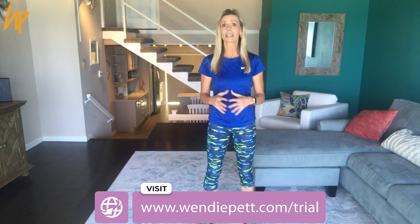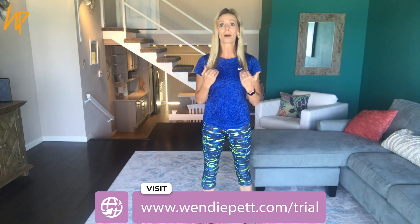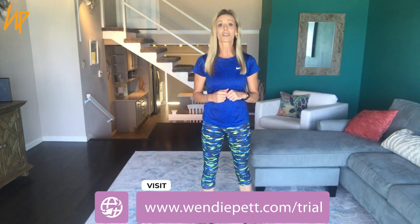Hey there and welcome to my YouTube channel. I'm Wendy Pett with Visibly Fit and I'm so glad you're here because we're going to do an awesome workout today. All using your body as your gym. It's a mind-muscle connection type of program called Visibly Fit, and you don't need any equipment — no weights, bands, gimmicks, or gadgets. You just need your body. Your body is your gym. So let's get started.